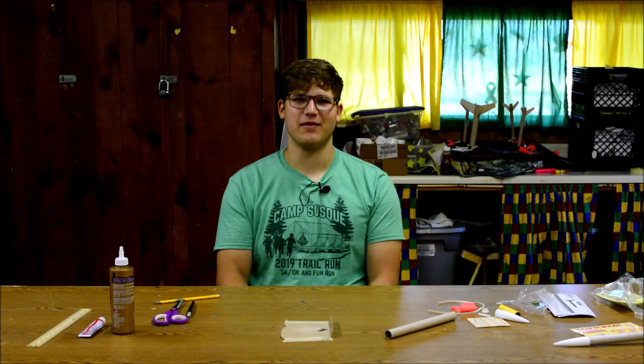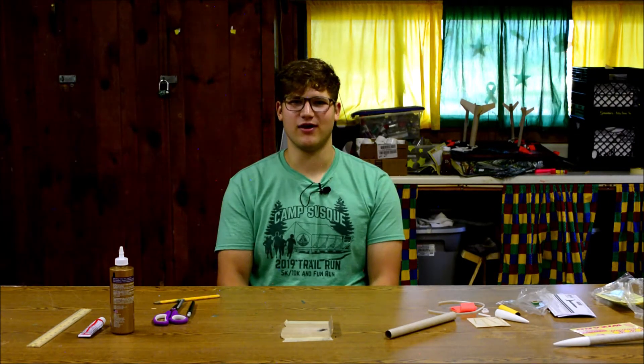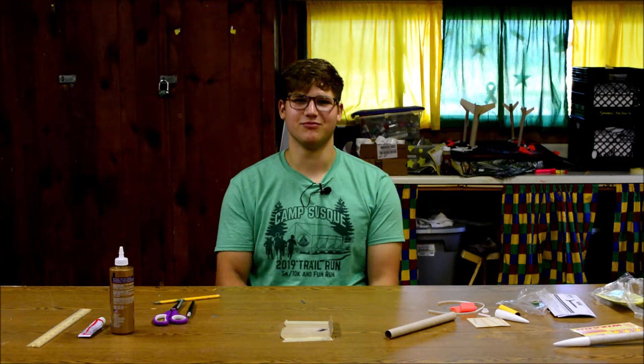Hey guys, I'm Chief Eric and today we're going to be building a wizard model rocket. You're not going to be able to launch this rocket, but we're still going to have a lot of fun and learn some skills that are good for life.